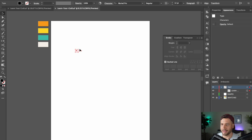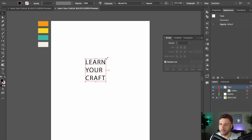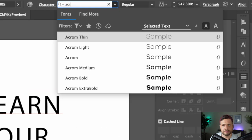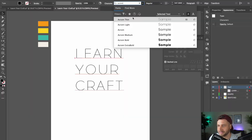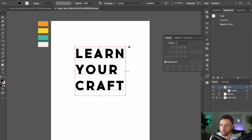Hit escape and let's scale this up holding Alt or Option and Shift. You can pick whatever font you'd like — I'm going to go with the font Acrom, a very slick and modern font you can download for free as part of your Adobe subscription. But use any font you'd like. You just want to make sure you pick something that's nice and bold. If you pick something too thin, you won't have enough space inside the letters to place your elements, so ideally go with a bold or even extra black font.